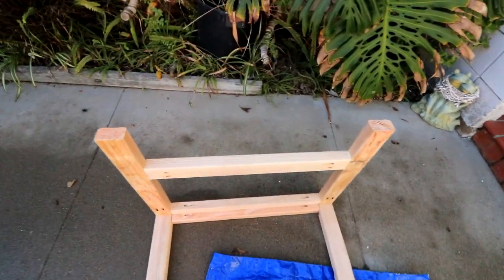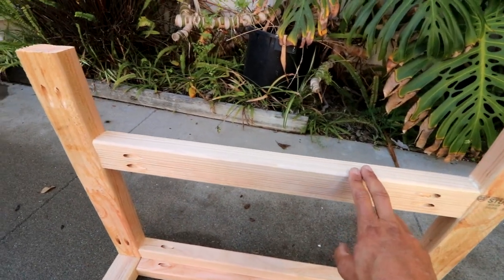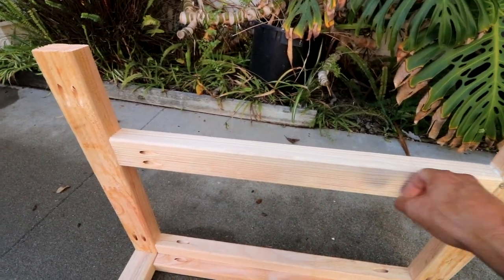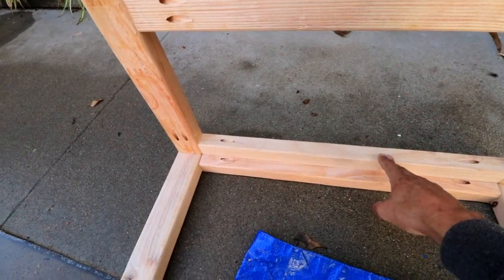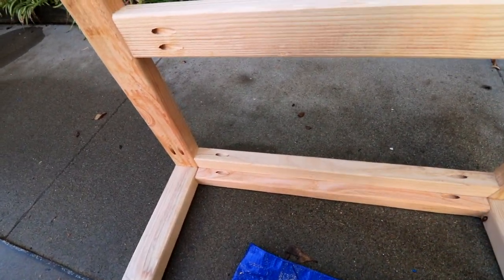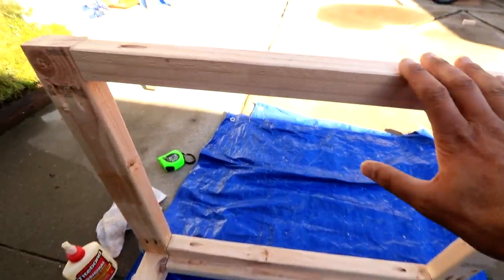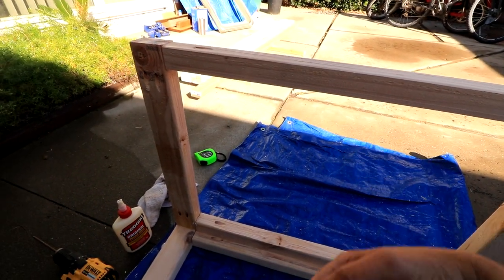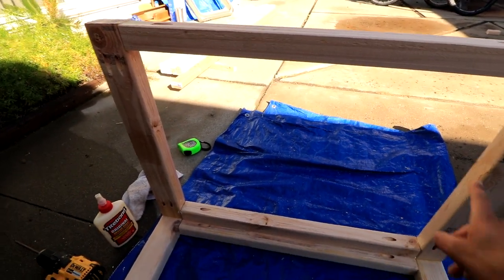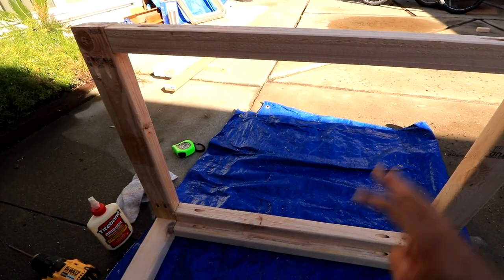The bed frame is coming along. I've got these cross supports added. This is going to be the front end — my battery bank will be up against here, that's why I've got that heavy-duty piece there. I added another support for extra structure. On the other side I dropped the beam all the way to the bottom so I can actually get stuff in through the back door.